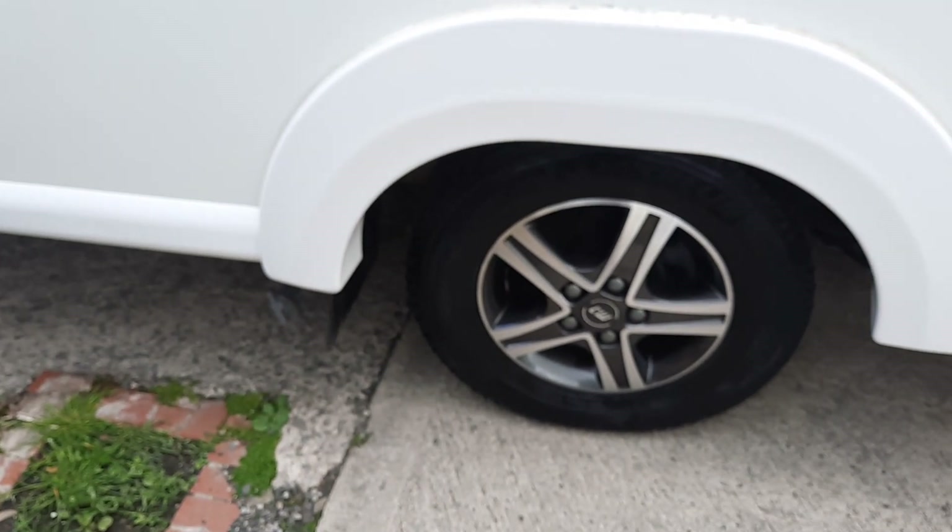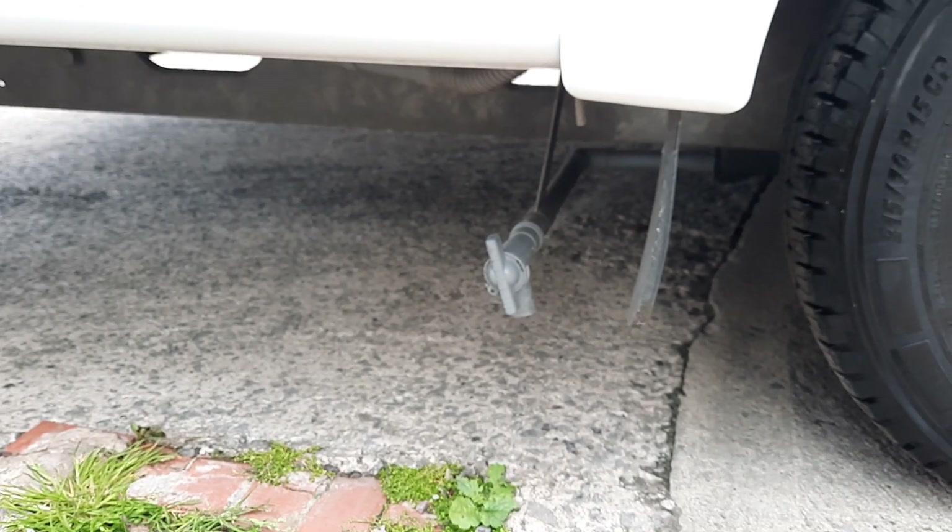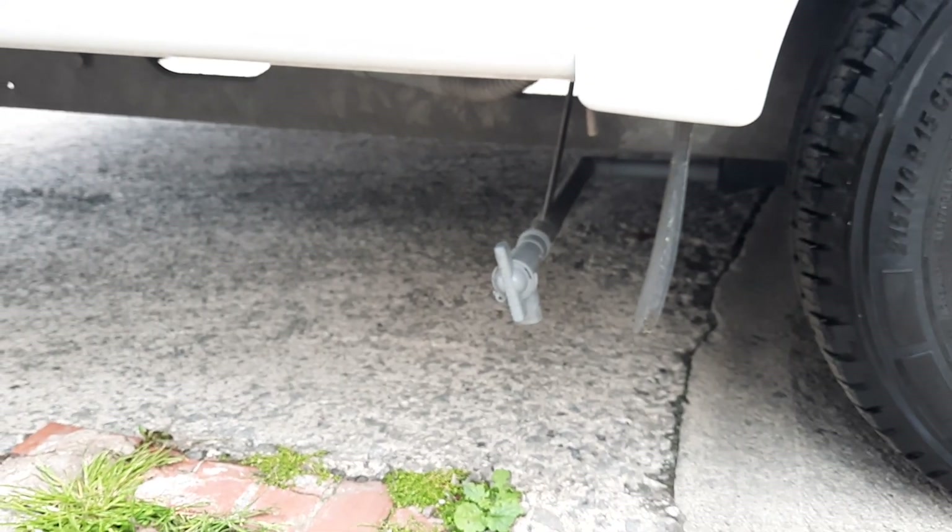Underneath the driver's side rear wheel is your grey water valve, which you'll need to open and close when you're using the vehicle for your waste water.